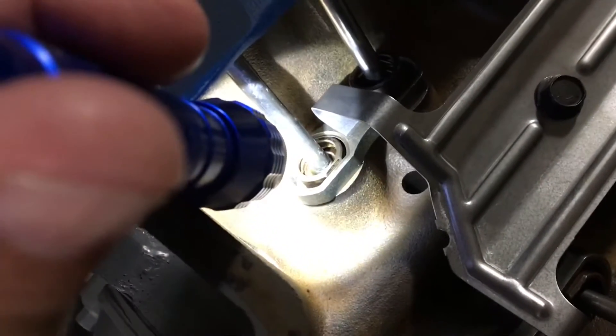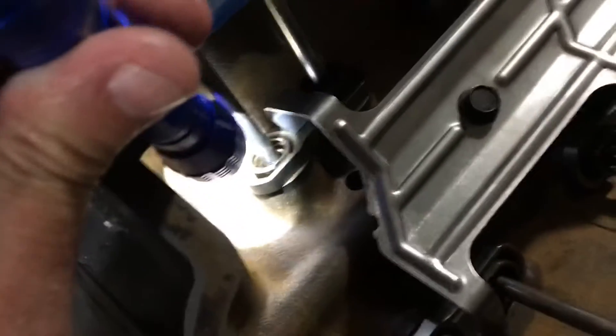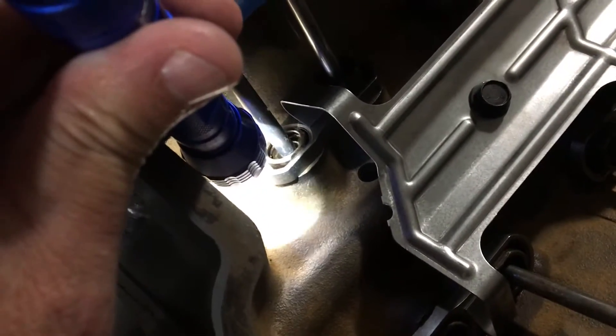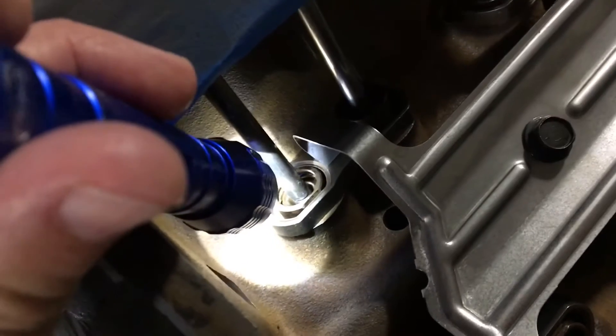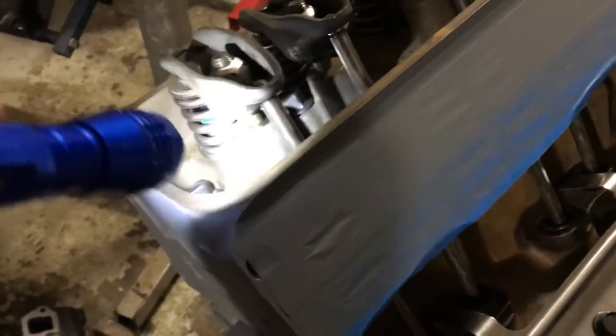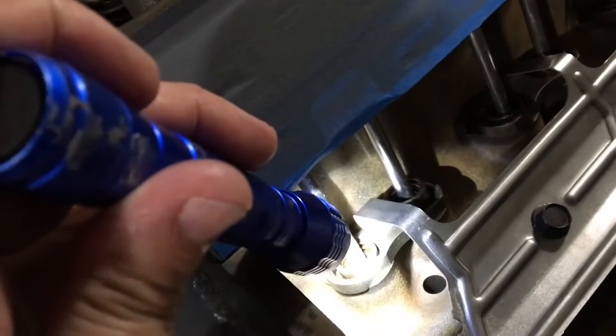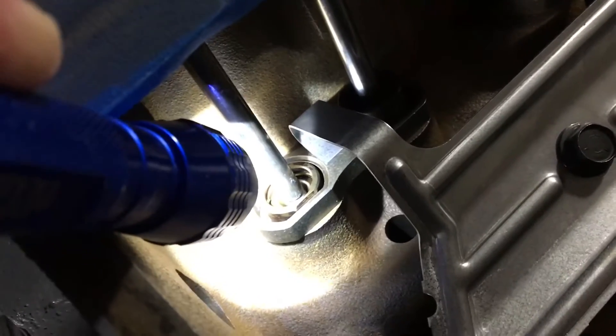That one turn is supposed to push that plunger down about through half its travel in the lifter, and it basically pre-loads the lifter so it takes slack out. It allows the lifter to adjust plus or minus to keep your valves tight. When you first tighten it down, the pressure from that heavy-duty valve spring will push that plunger down about half its travel. When you first tighten the nut, the plunger doesn't drop right away - that spring will compress because the plunger will stay up if it has any oil residue left in it.